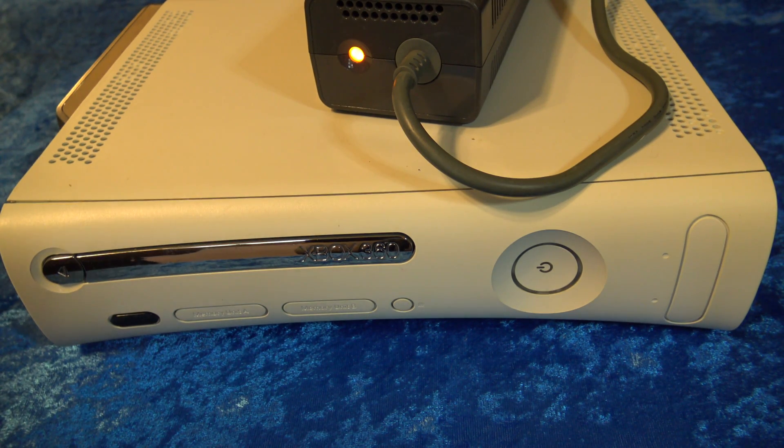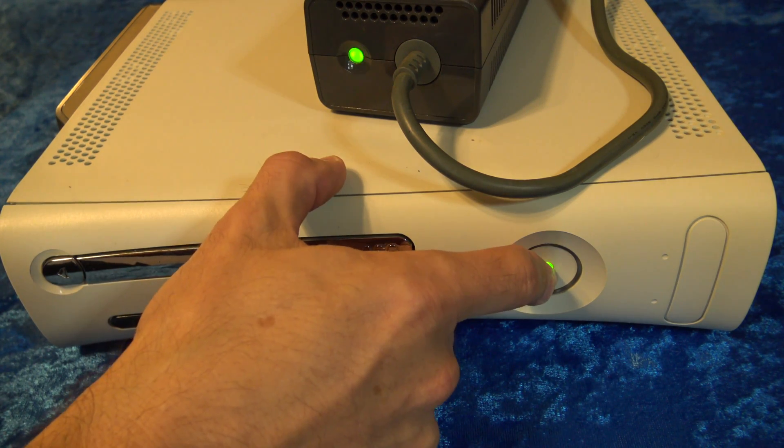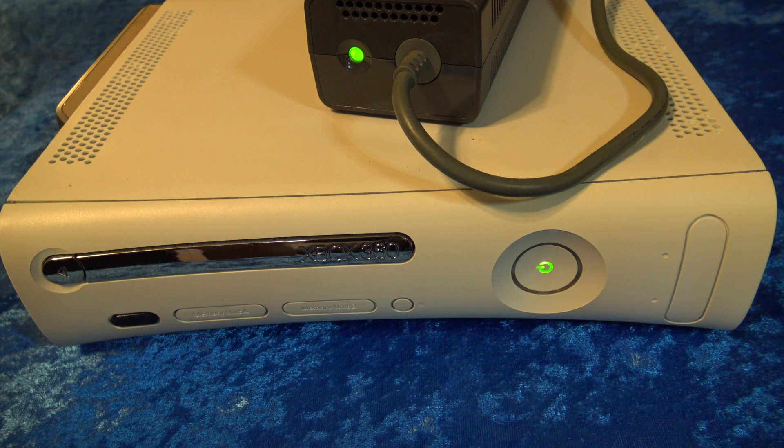First, let me clarify a couple of things. This isn't a permanent fix for an Xbox 360 with a red ring of death. This really is just enough to get you up and running to find out what's wrong with your Xbox in the long term. The red ring of death is most commonly caused by overheating inside the console. In this case, it has one single portion of the red ring of death, so let's find out together what has caused this issue.